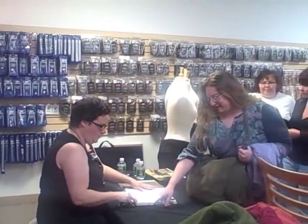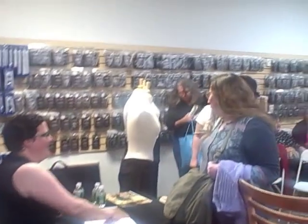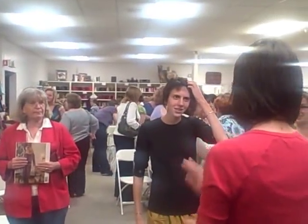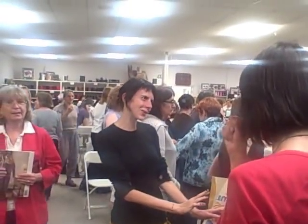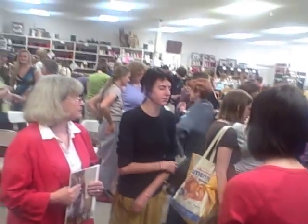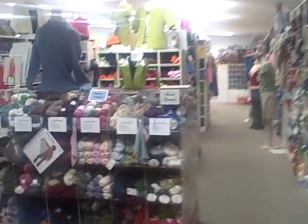So Nora's talk is over and she's now going to be able to do a book signing. And now we've opened Nora's closet and all of our customers are able to try on the garments. We've broken them into the small size garments that she brought and the large size, so everybody can get a chance to try. I'm going to take you on a walk around the far side here and see if I can work my way through the crowd.